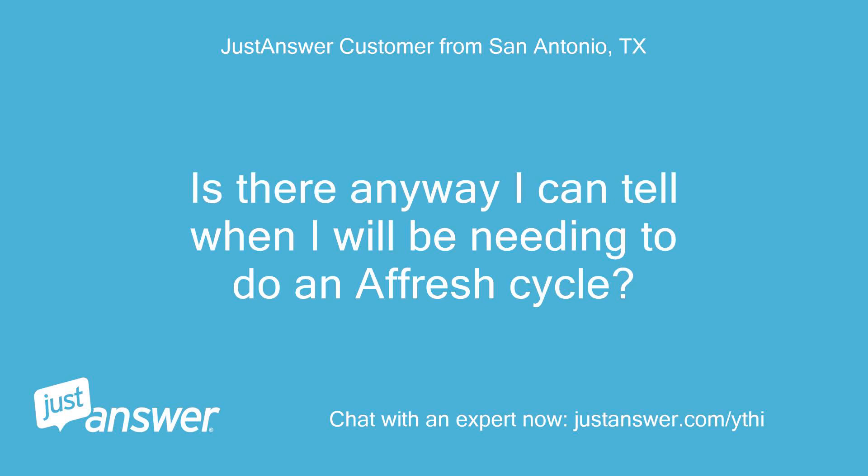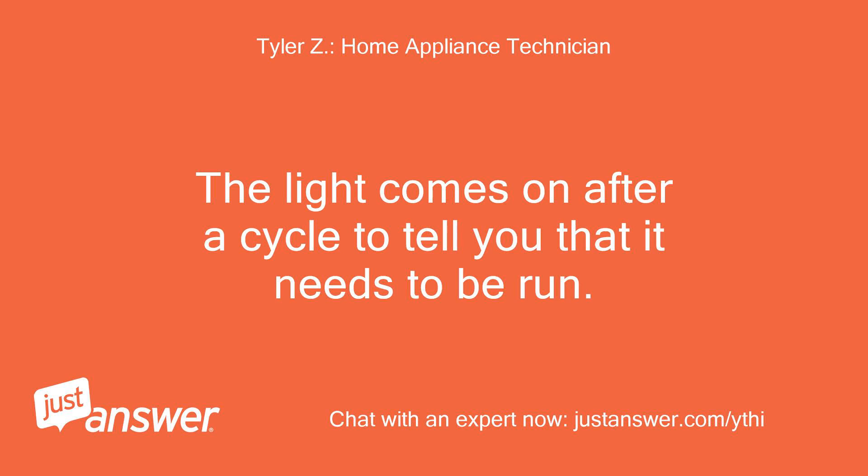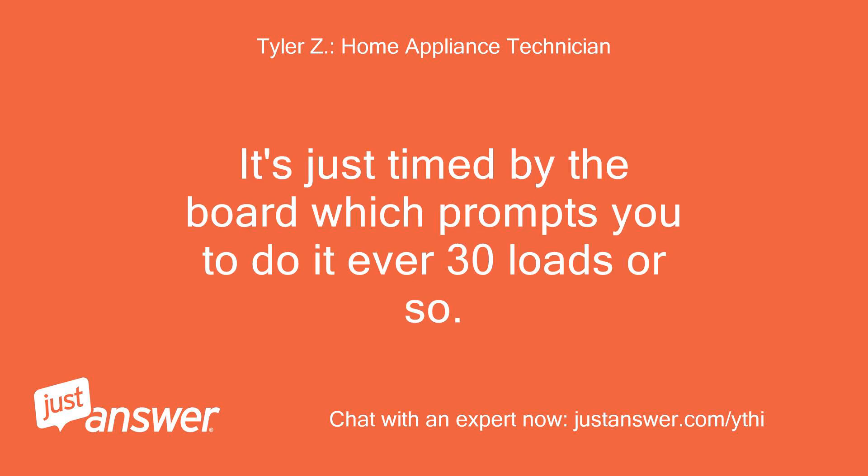Is there any way I can tell when I will be needing to do an Afresh cycle? The light comes on after a cycle to tell you that it needs to be run. It's just timed by the board, which prompts you to do it every 30 loads or so.